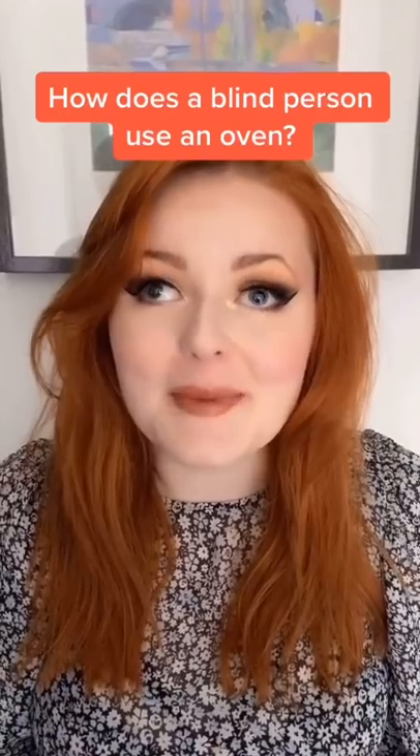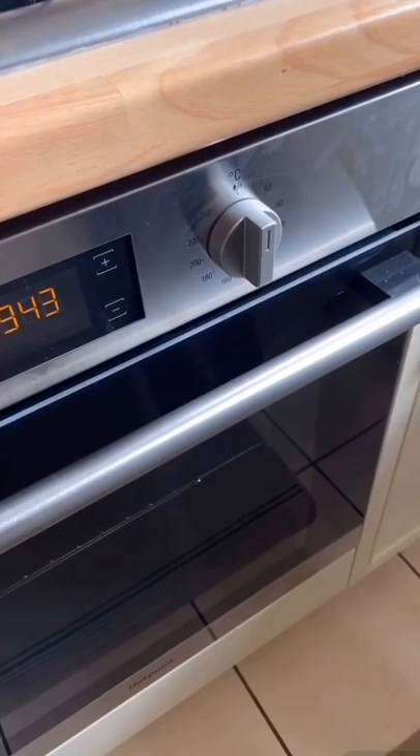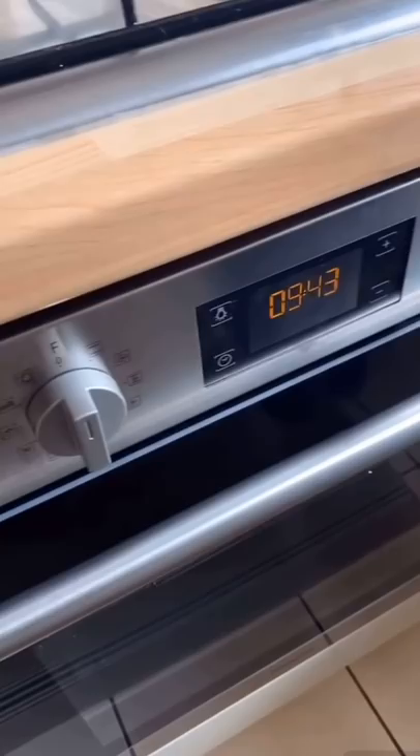How does a blind girl use an oven? This is my new oven, but as you can see it's not very accessible at the moment. There are no raised dots or tactile markings to let me know what oven function to use or what temperature to set. So me and Ollie are going to make it accessible. Let's do this.